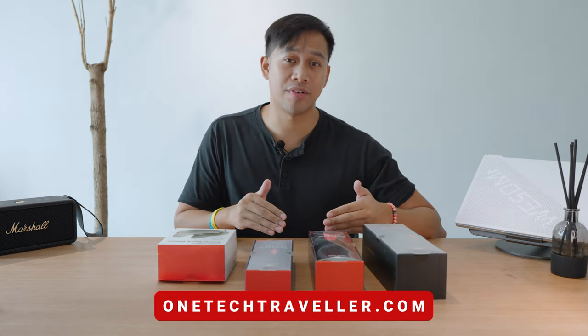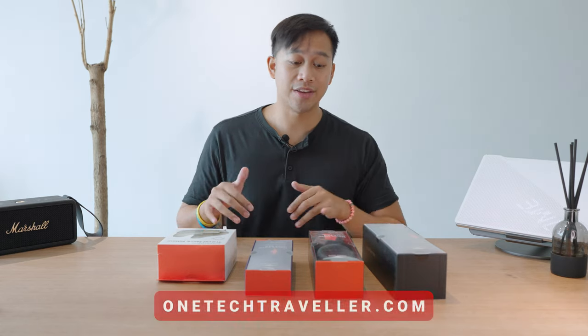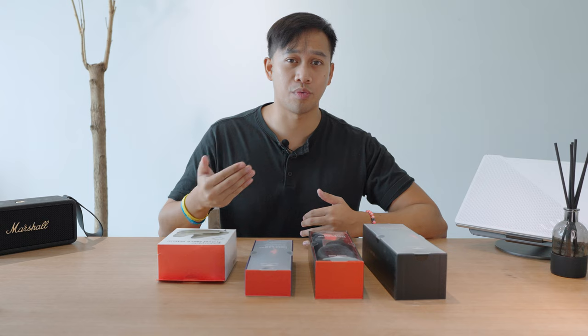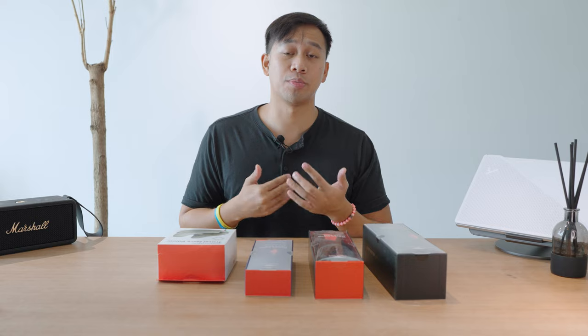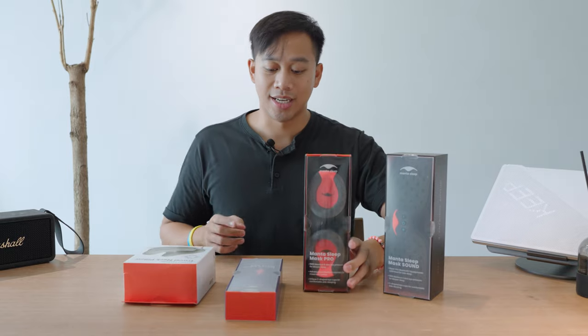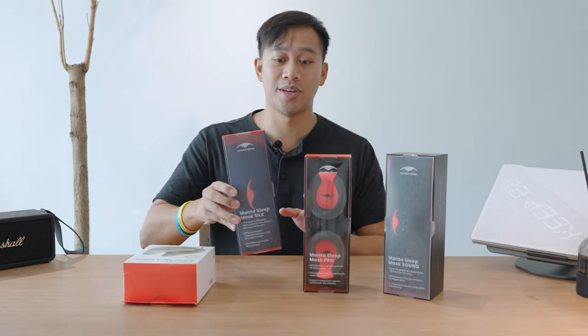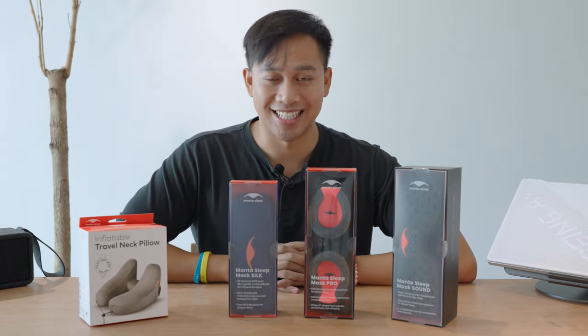Check out my website at OneTechTraveler.com where I'll also be following up with my written reviews. If you want to explore the rest of Manta Sleep's sleeping range, I'll be putting the links down below where you can support the channel. We are unboxing and checking out the Manta Sleep Sound, the Pro, the Silk, and their travel pillow. Let's get started.